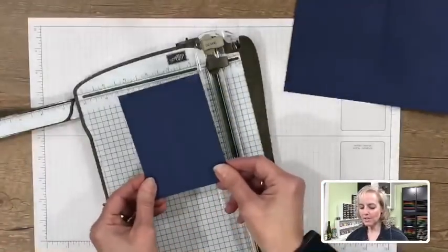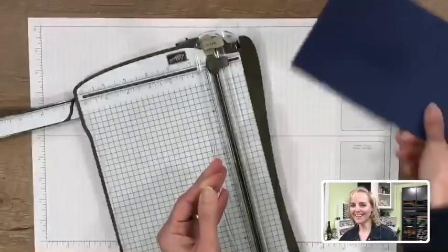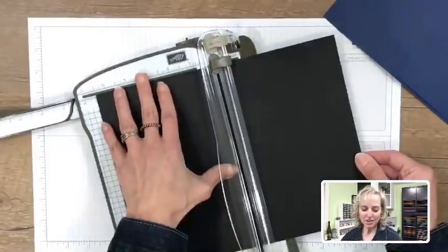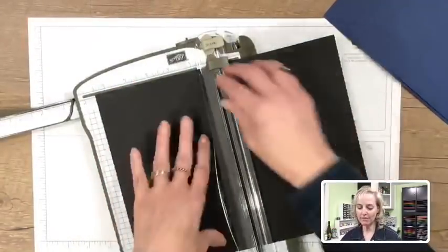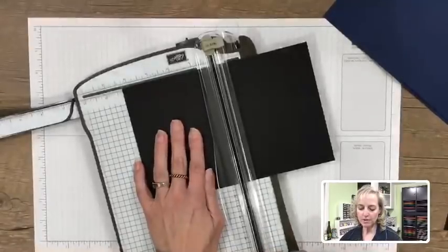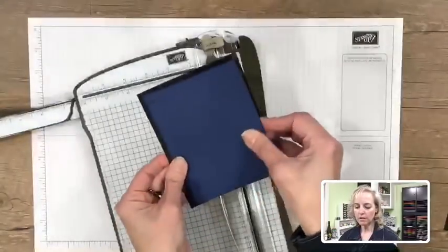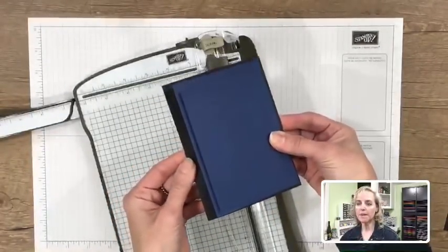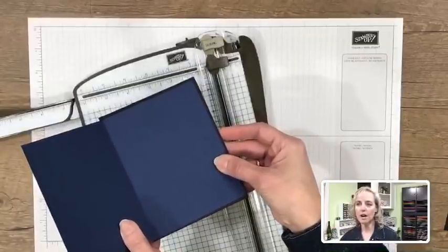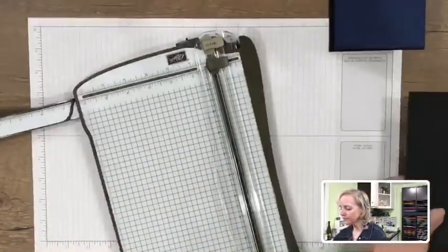We have a smaller layer that's going to go right here on the front of the card. Now for our Basic Black piece — cut at 5½ inches, then rotate and cut at 4¼ inches. You can see how these sandwich pieces of the card are going to overlap each other. That's the base, and the black frame will stay around our card when we open it up.